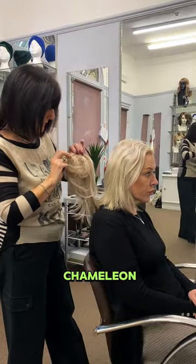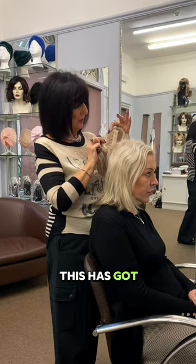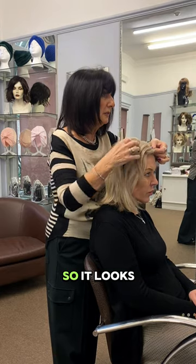Today we're going to try a chameleon which has got a little fringe. Because you've got a parting, this has got a lace front here, so you need to marry the parting up with your parting so it looks very natural.